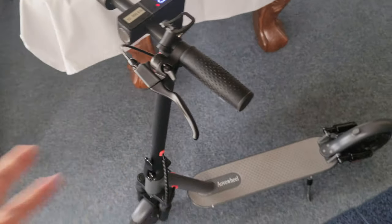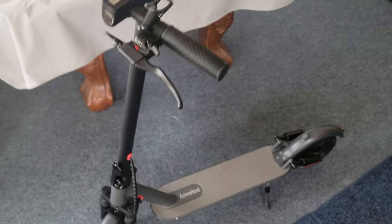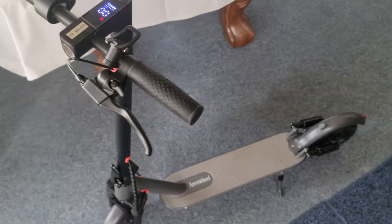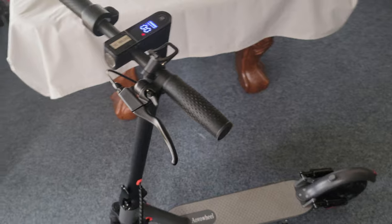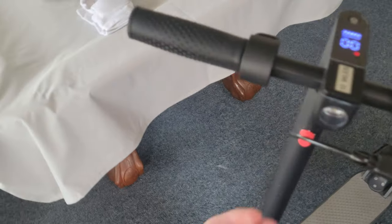You do exercise on this — it actually works the core, because you're holding on; it's more work than you think. If you ever rode a scooter in a while, be safe obviously. When you get the bike, make sure everything is tightened. It came 90% put together — all I had to do was put four screws on both sides.